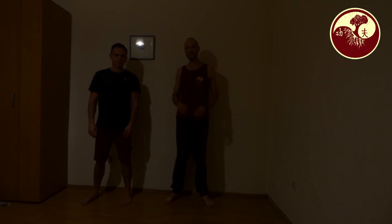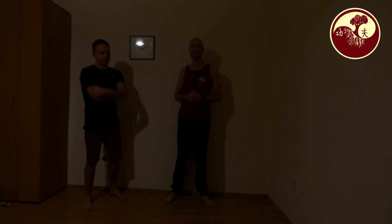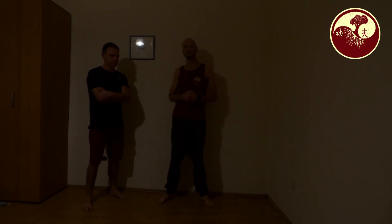Hello and welcome. Today we will show you some partner exercises in Kung Fu. I am lucky to have my friend and student Marco here, and I will show you some exercises with Marco.